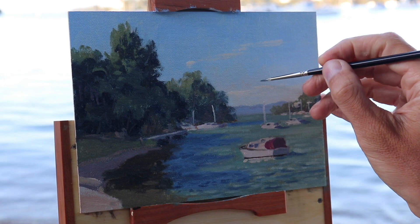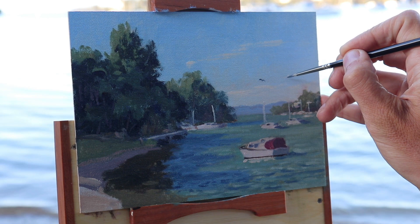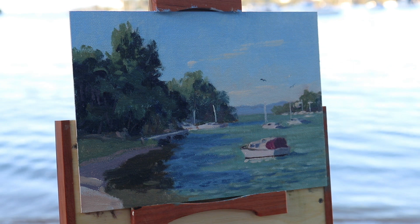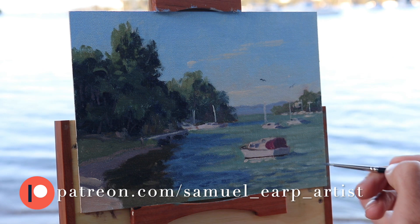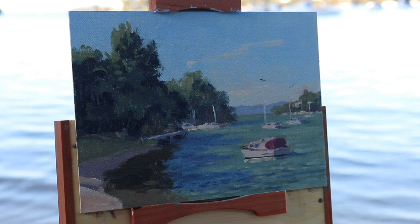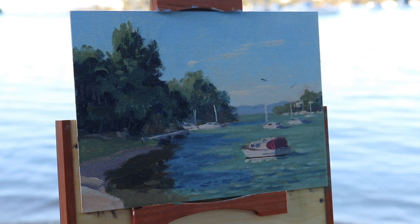I'm definitely going to come back to the marina and paint more of these boat scenes — I'm really enjoying painting them. If you want to learn more about painting landscapes, check out the painting resources I have on my website at samuelerp.com, and also check out my full-length painting tutorial videos there. You can also view my full-length tutorials by subscribing to me on Patreon, where I'm building it into a huge painting resource for anyone that wants to learn how to paint — whether you're a complete beginner or a more advanced painter. I also provide reference photos and written notes if you want to copy the paintings in the lessons. I hope you enjoyed this painting — stay tuned for the next video, have a beautiful day, and I'll see you next time.